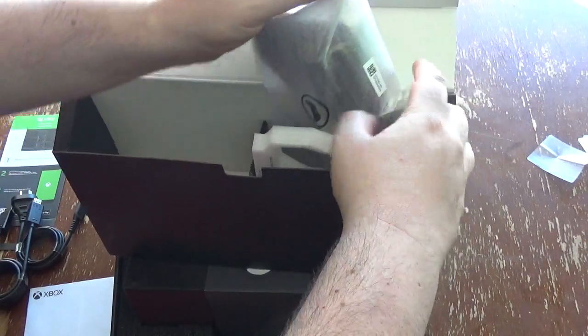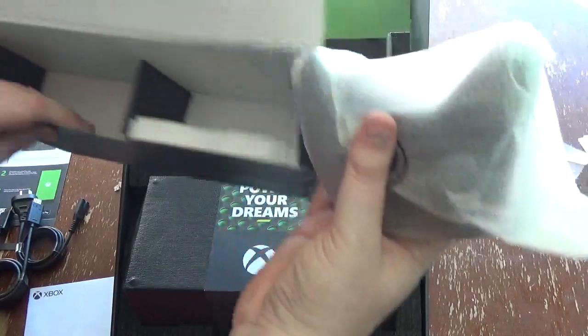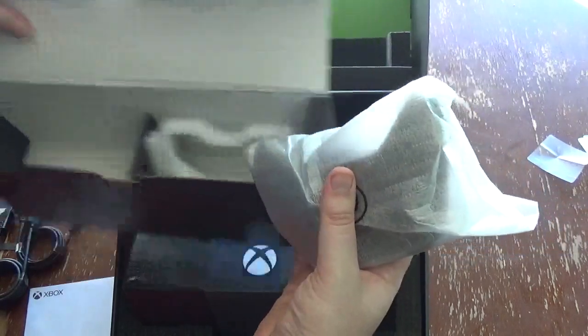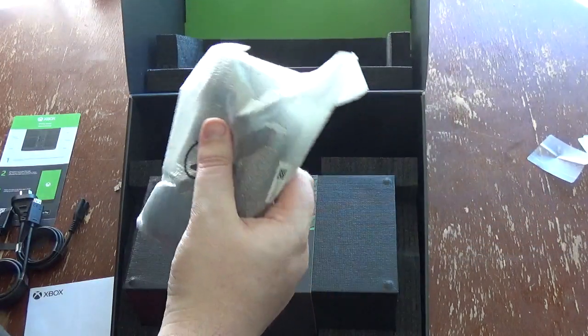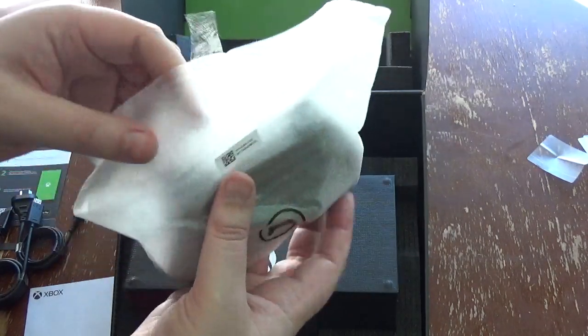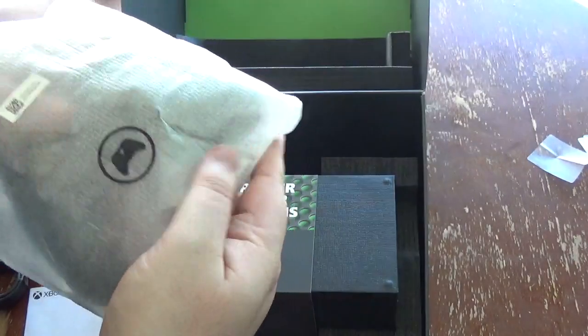And then it looks to be the last thing in this little box. So as you can see, this is the exact thing that you're going to pick up from retail. I did pick this up from my local EB Games about ten minutes ago.